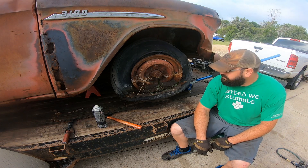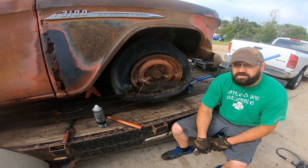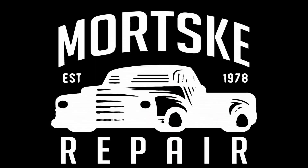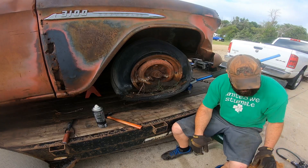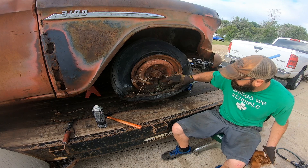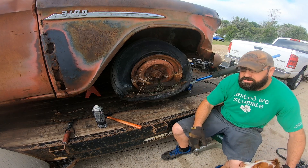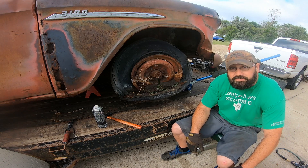Well hey there boys and girls of the YouTube world. Today Duffy and I are going to show you how to make wheels turn that don't turn. As you can see, the old '55 Chevy big back window sat in a little bit of moisture right up to about here. It got into the hub so I don't know if this is gonna work, but we're gonna give her a whirl.